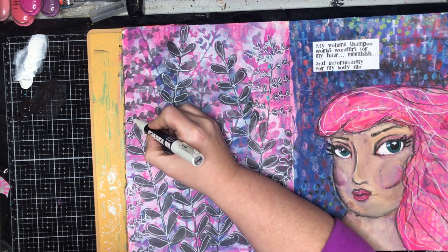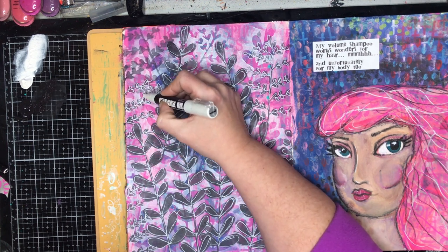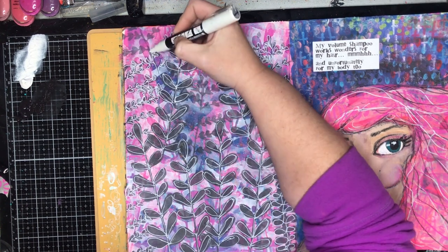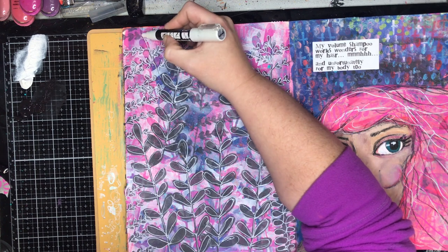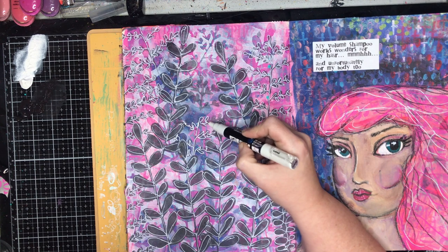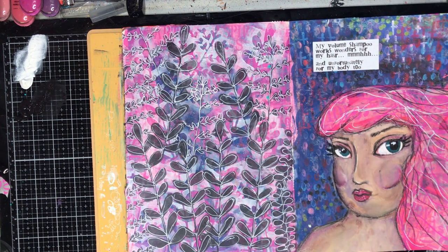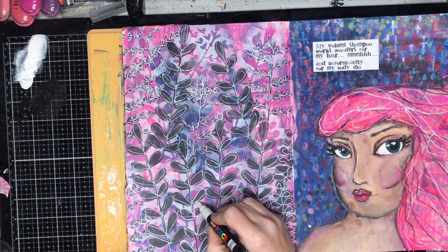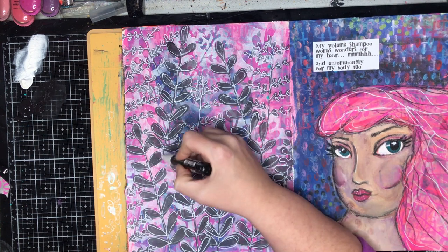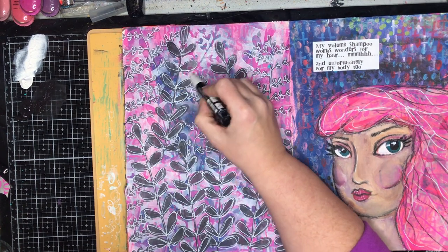On a day like this where I was feeling frustrated from doing the page before, I had something on my iPad playing that I wasn't particularly paying attention to, and I was just in this dreamy state doodling over the top. I wasn't actually intending to outline everything — I was just going to do the initial larger images — but I had fun and decided I needed to do double lines over things. It was a lesson in just having fun and going with the flow.